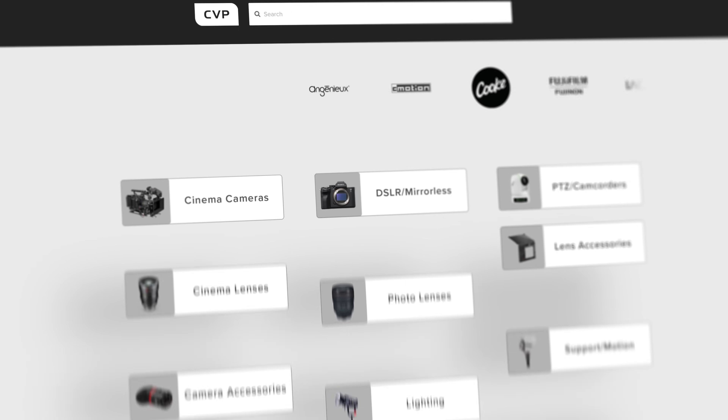We actually should have the lenses in stock now. So if you want to buy your own Probe 2 or any other filmmaking or photography gear, head over to CVP.com where our experienced team is waiting to help you.